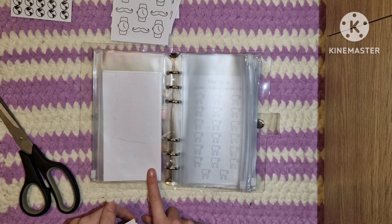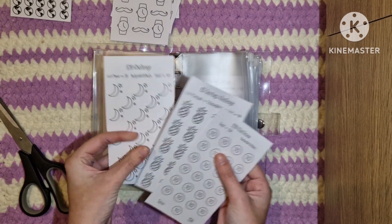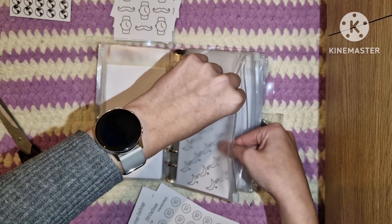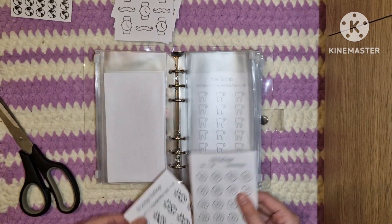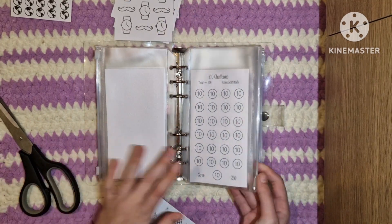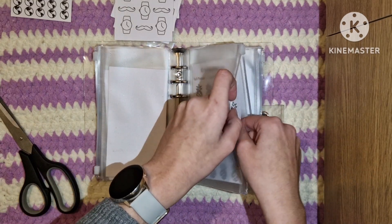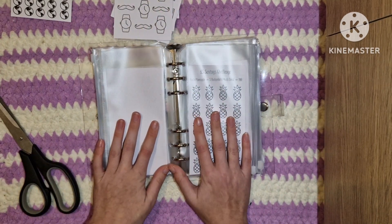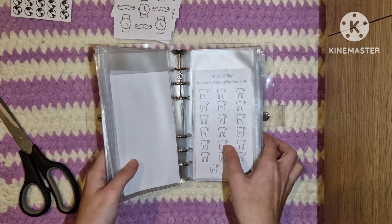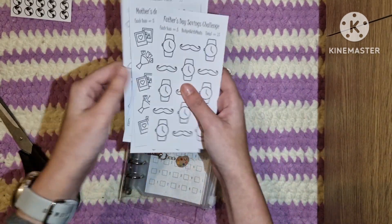I also want to do the flowers savings challenge but I want to reduce the amount to 500, so I'm toying with that idea and I'll let you know if I add it in. We've got the 20 pound challenge - each moon is 20 and it saves 400. We've got the 10 pound challenge, a classic, saves 250. You might be wondering why I'm using some of the same challenges and haven't just continued with the ones I already had - I just kind of want to start afresh and see how much I can save this year. That's actually all of the envelopes taken up already.